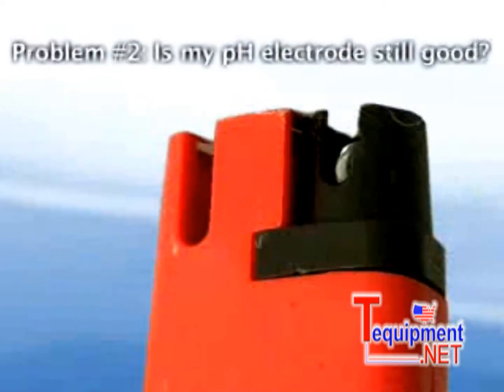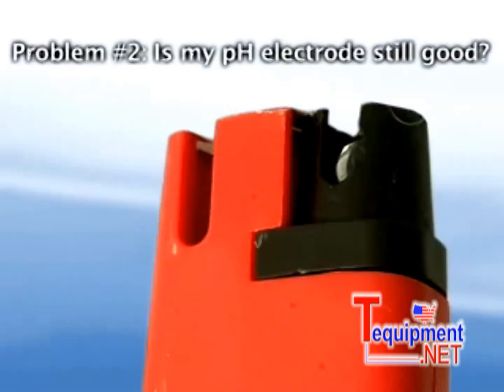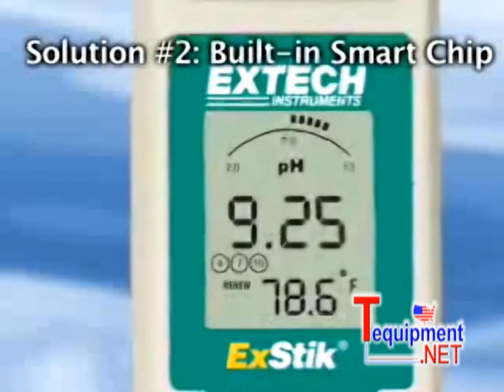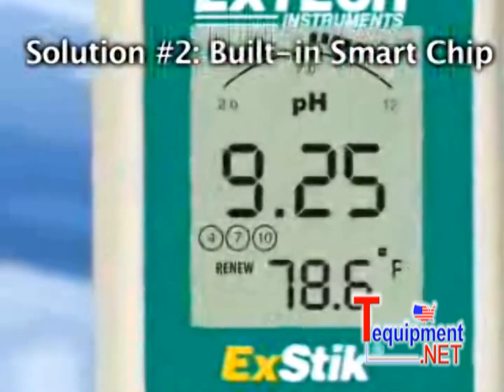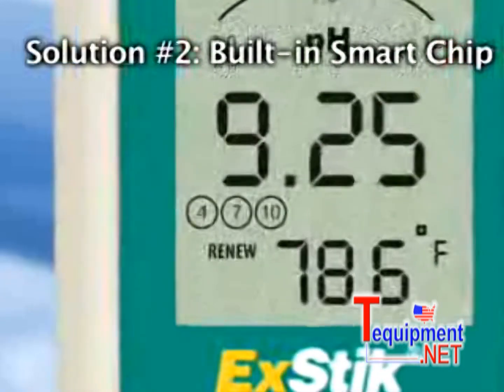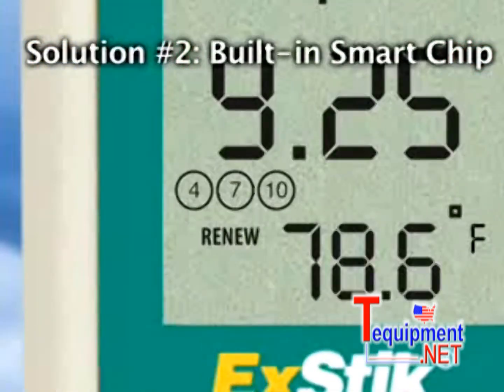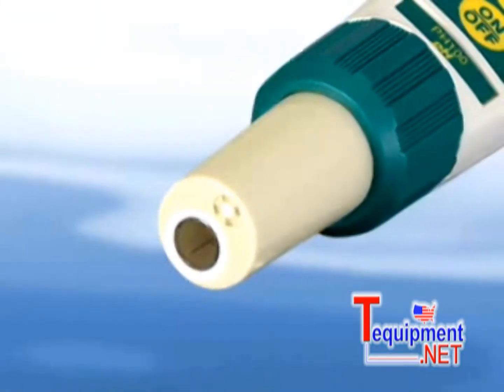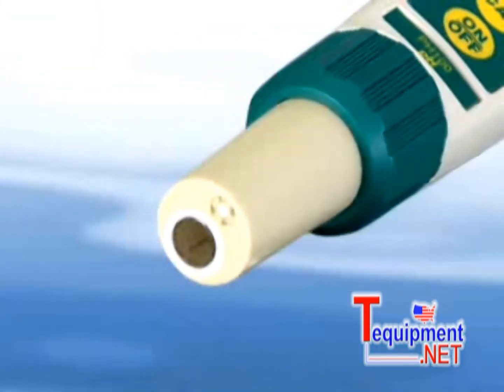Problem number two: uncertainty of not knowing how long the electrode will last and also the shelf life of storing an electrode. The built-in smart chip alerts the user when to replace or refill the EXTIC pH electrode. A renew indicator will appear when the meter senses the electrode not delivering optimal performance, telling you it is time to service or replace the electrode.